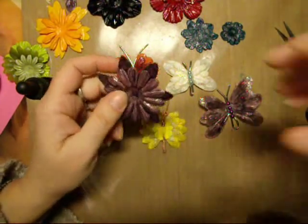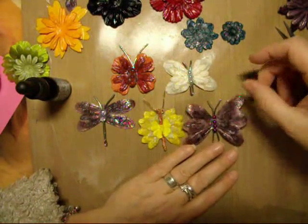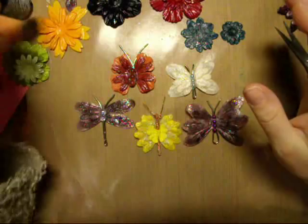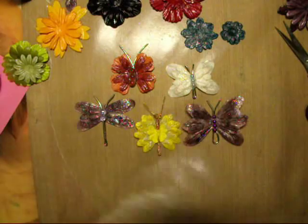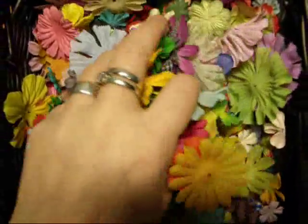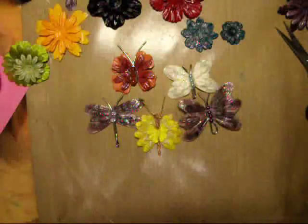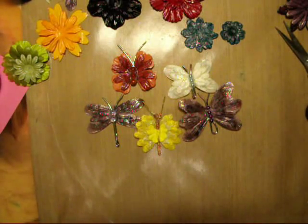Hello everybody. I want to share with you how I make those butterflies. I thought I would use something that I know and something I have. I have a lot of flowers — I bought them on eBay — and I can't use them only for flowers on decoration. So I thought I will make some butterflies and dragonflies.